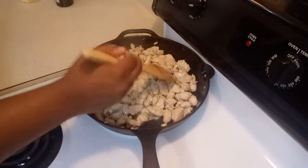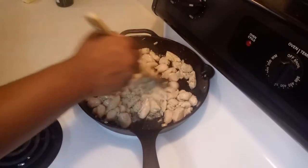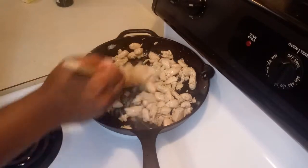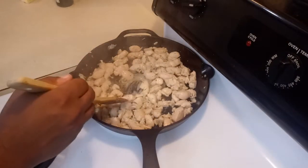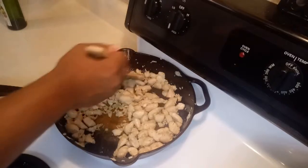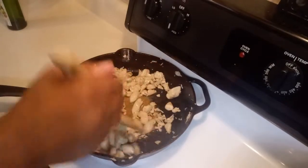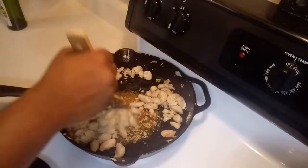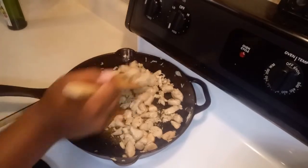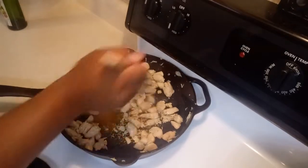It smells really good and it's starting to lose its own water. We're going to give the chicken around five to eight minutes after it starts losing its own water, so that way it can cook very well. This is the color you are wanting to have your chicken. Our chicken is completely done — it's brown, it has a good color and a good smell.